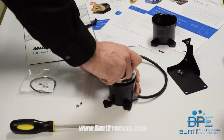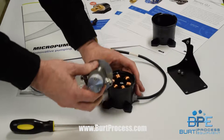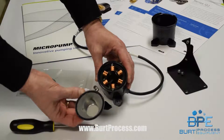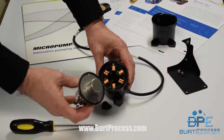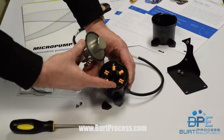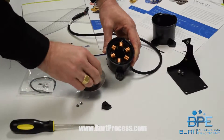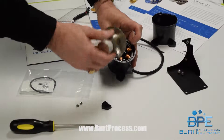Took the two screws out, did the quarter turn, and now you can remove the pump body from the drive. Notice the gasket — it seals up against the face of the drive.